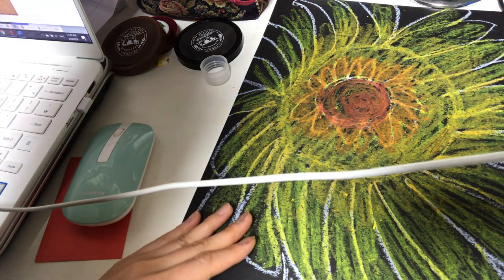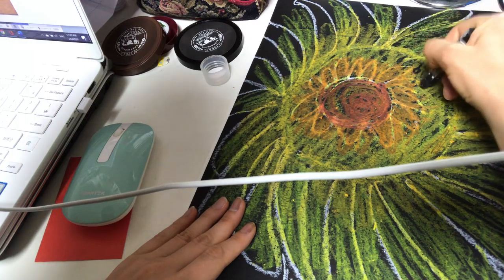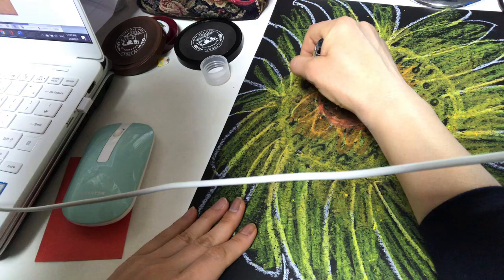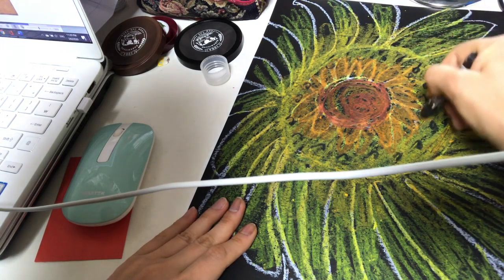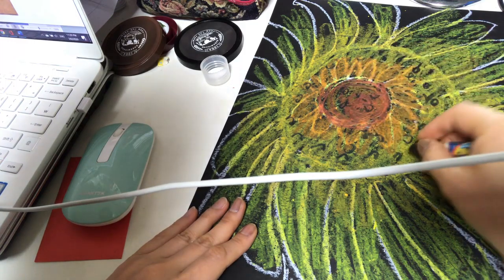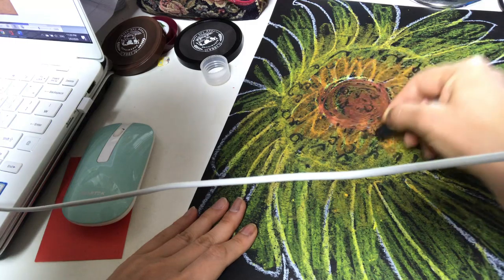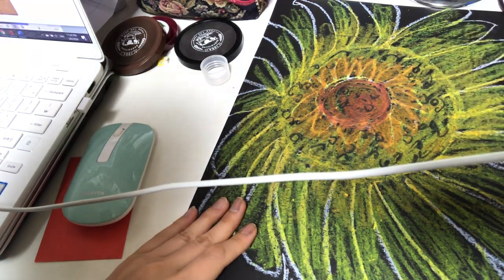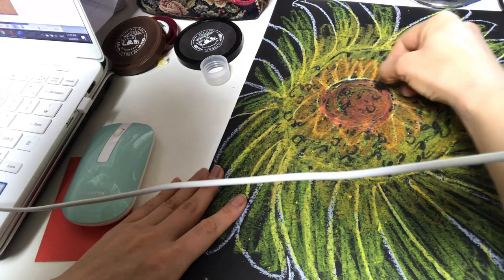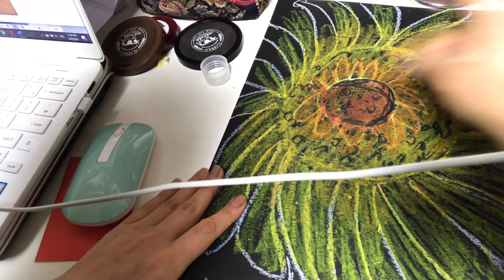Focus on warm tones, and then you can start using some darker tones for the sunflower seeds inside. Maybe my sunflower doesn't look like a real sunflower, but you can definitely tell the shapes and colors look like a sunflower. You can blend it off if you want.